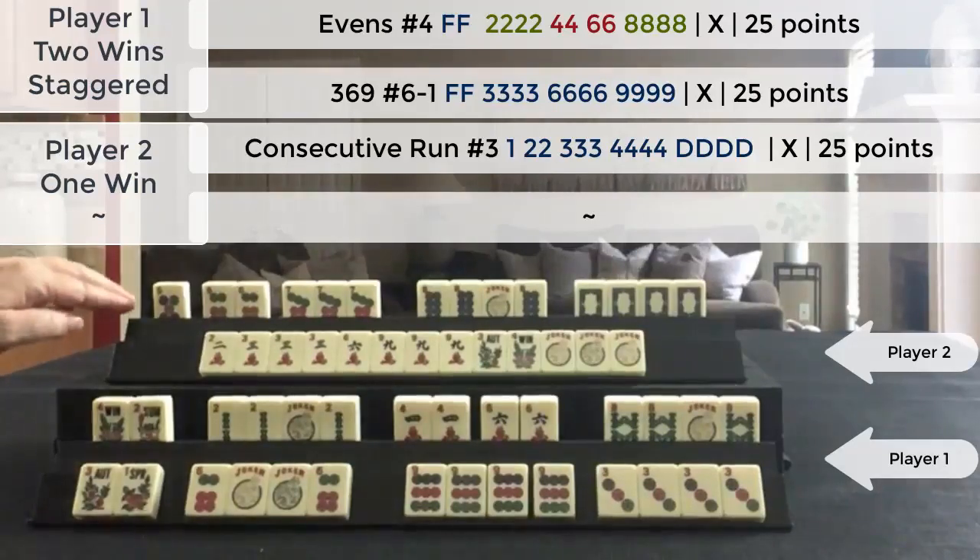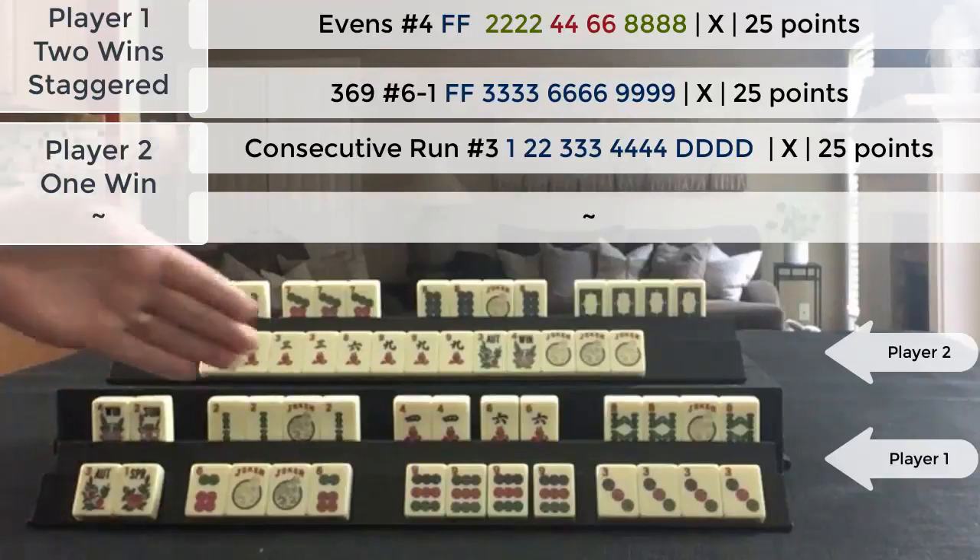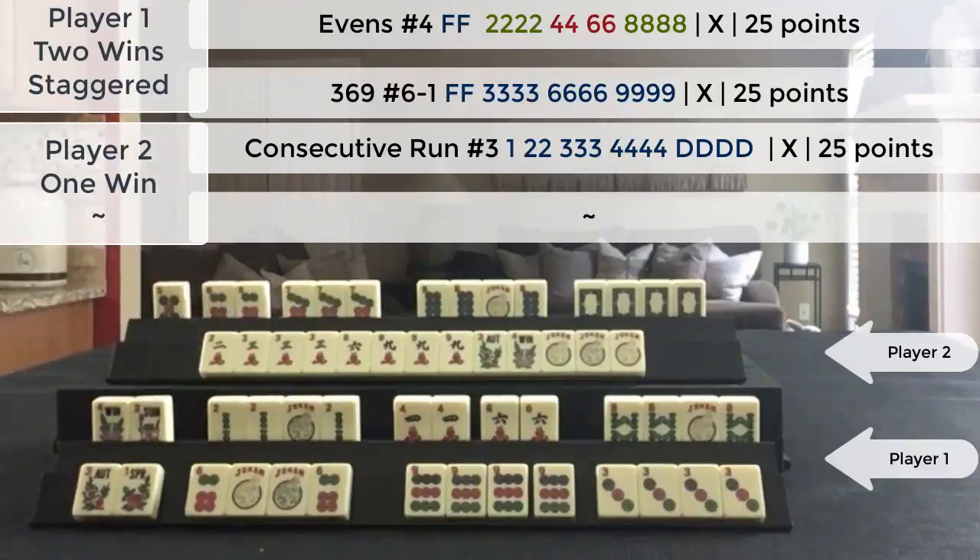Since this player had a 25-point hand they would get credit for that. So in the game they got 25 points and I got 75 points. In an in-person game this person would deduct 25 points, so they would end up paying 50 points.